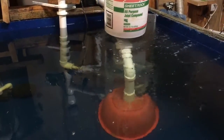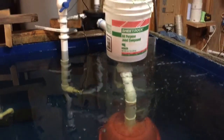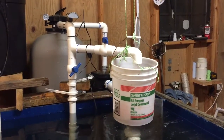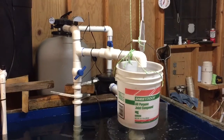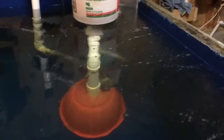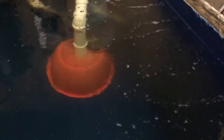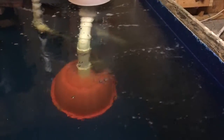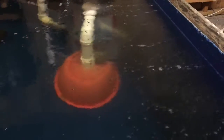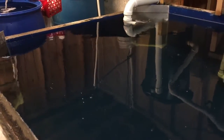I got a cold venturi sitting on the bottom going for the top here, with a bunch of bubbles coming here, and I will show you what I'm going to do with the water.